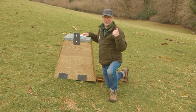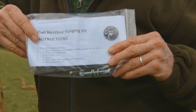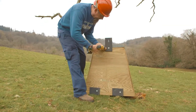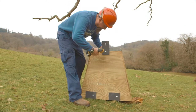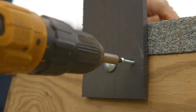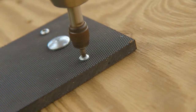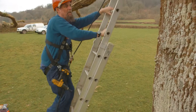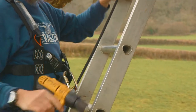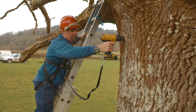Even easier than attaching timber to the tree is to use recycled plastic hangers, available from the Barn Owl Trust. The whole kit — everything you need — is in there. Attach the hangers to the box using the hardware and instructions provided. Having decided on the nest box position, simply drill a 5 millimetre hole into the tree 65 millimetres above where the nest box will be positioned.